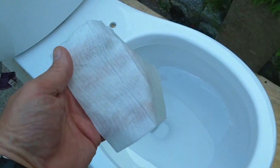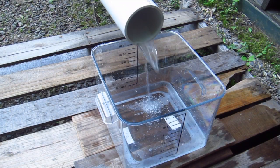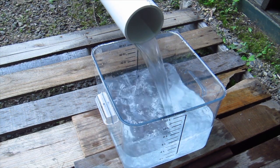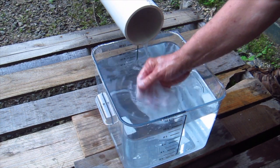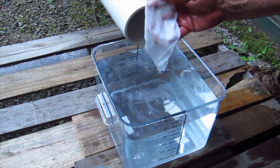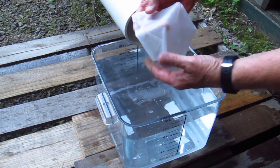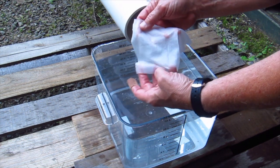This is the Scott flushable wipe — a single sheet. Here's the Scott one. Very interesting. There's no debris in the water, so it really hasn't started to break down. It's really pretty much the same as when I put it in the toilet. That's the Scott one.